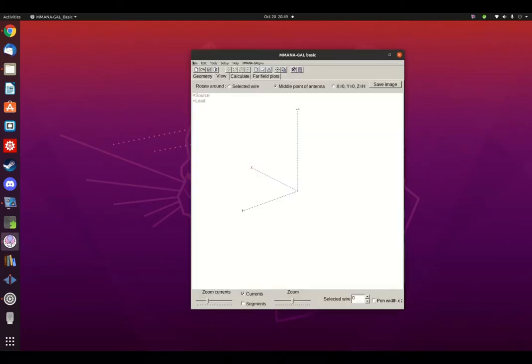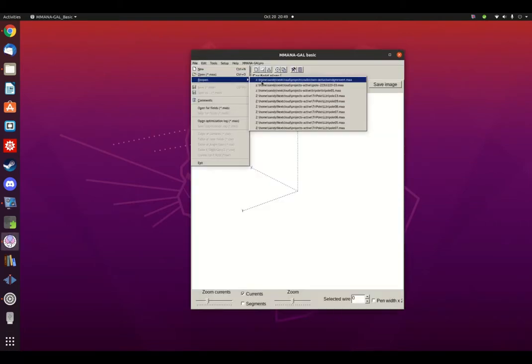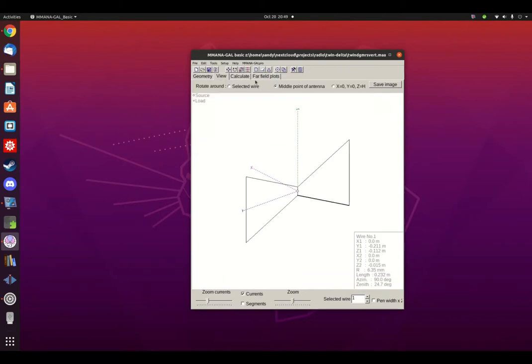Let us go ahead and open the file. As you can see, the antenna is a bow tie design fed by coax at the center bar. This circulates the current around the two loops so that the two ends are always in phase — whereas other parts are always out of phase. This provides the vertical polarization of the broadcast signal.